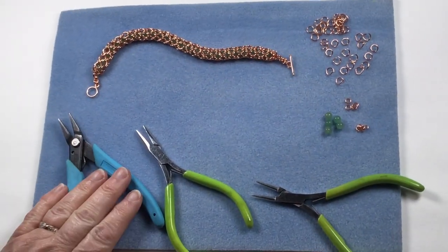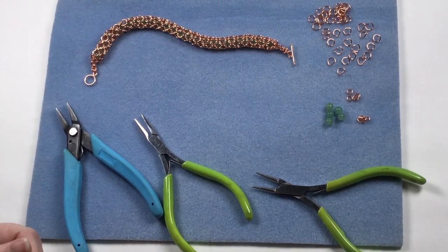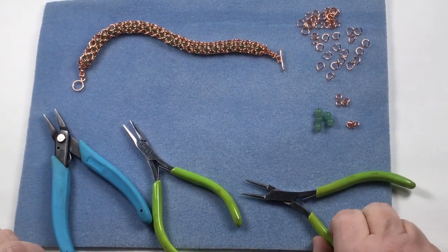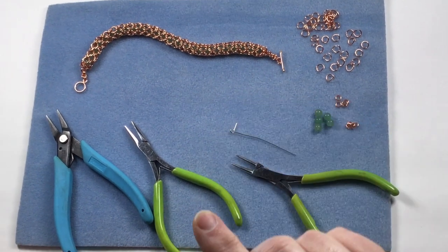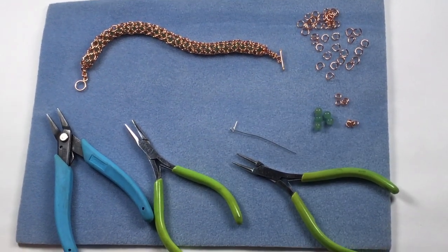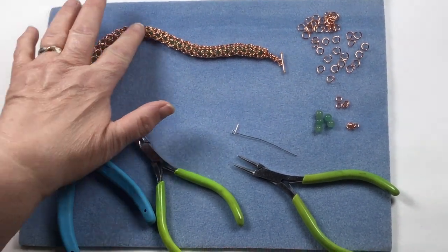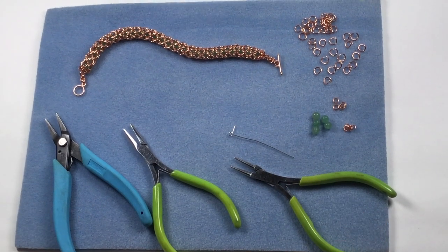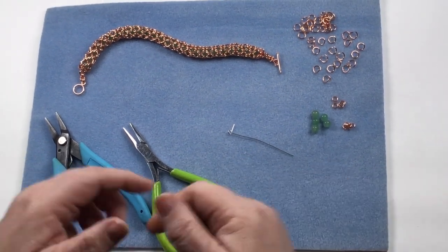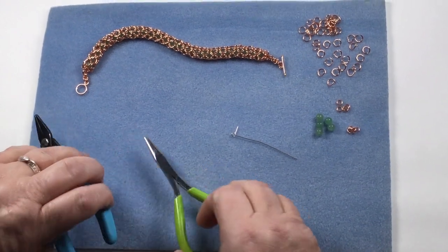You need flat nose and chain nose pliers, or you can use bent pliers — basically two pairs of pliers. Round nose pliers as well, and a little scrap of wire. You can use beading thread instead, it doesn't matter. All it is for is to secure the gemstones until you take it out, so it's just easier to have a firm fitting. Right, let's get cracking.